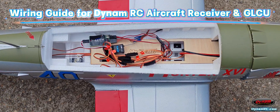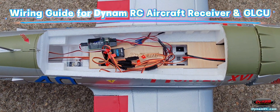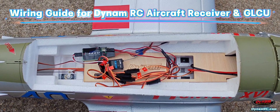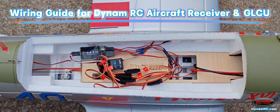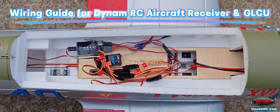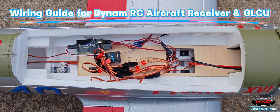Hello everyone! We've recently upgraded our retractable landing gear system, which now features an integrated control unit, GLCU, that also includes LED control functionality. To help new users better understand how to connect the aircraft receiver to the GLCU, I'll now walk you through the complete wiring process, step by step.